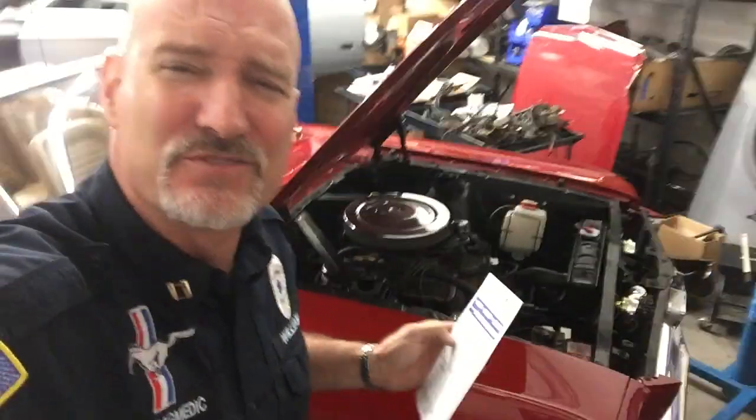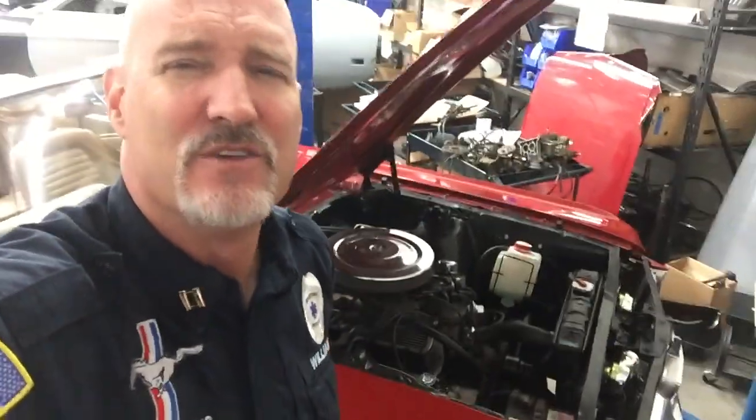Here's even more details on Thomas's '65 convertible. She's resell red — she's gorgeous. And I don't think she's for sale right now, and you know how hard that is for me to say.